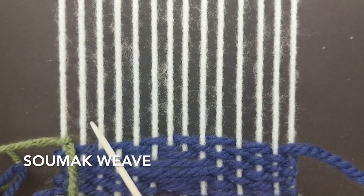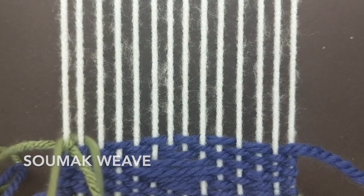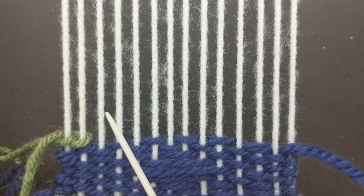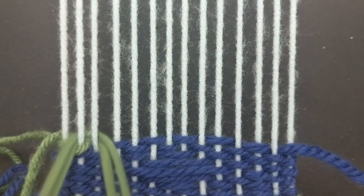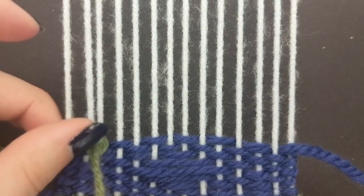Start by wrapping your yarn around the first two warp strings. Then count three strings over, stick your needle through the third and fourth string, and slide it under the two strings facing back towards the way you started.